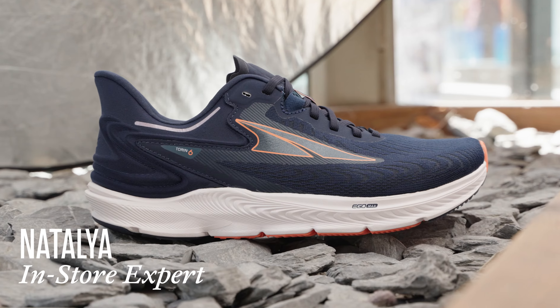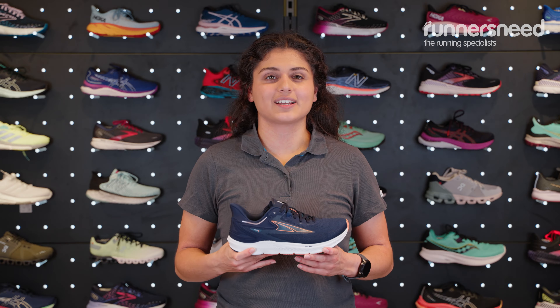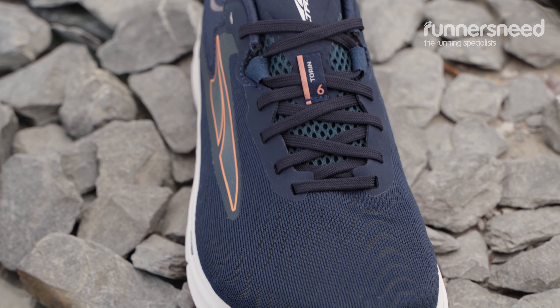Hi, I'm Natalia from the Runner's Knees Store in Horsham and I'm here to talk to you about the Women's Altra Torrin 6 running shoe. On the upper of this shoe you've got a nice engineered mesh which is going to stay lovely and breathable.